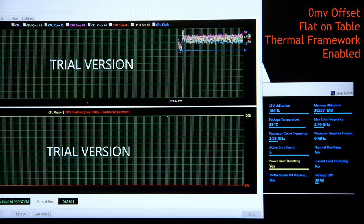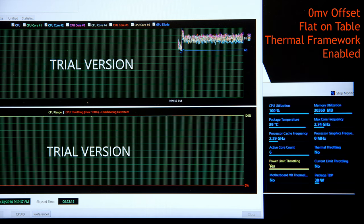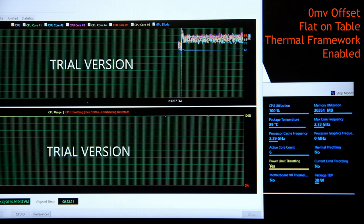The first run was with no voltage offset, flat on the desk, with the Thermal Framework running. My machine averaged about 2.73 GHz, around 90°C at a 30W TDP.